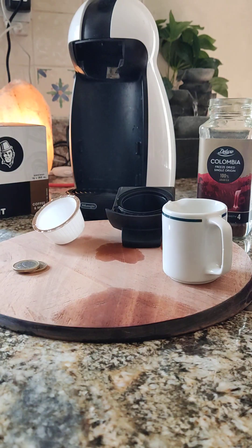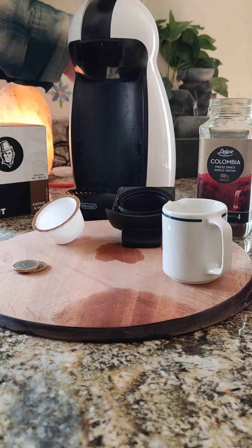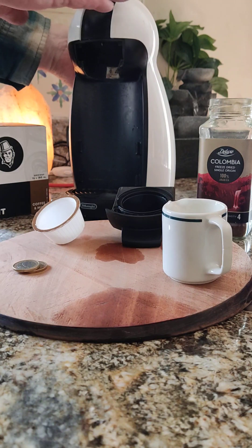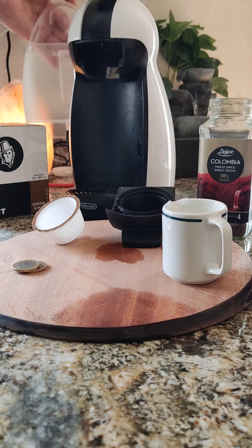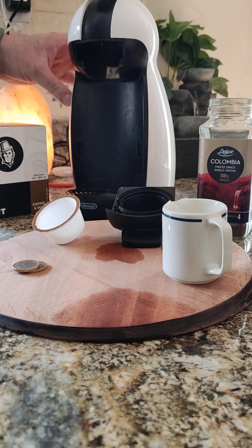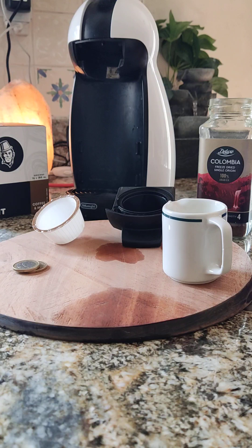So to start, I have my container here for water which is here in the back and I've just filled it up here to the top so we have enough water. Now we're just switching it on, heating up the element for the coffee.